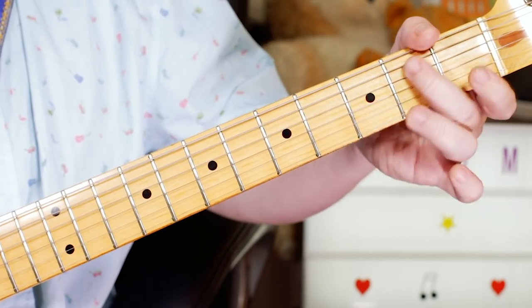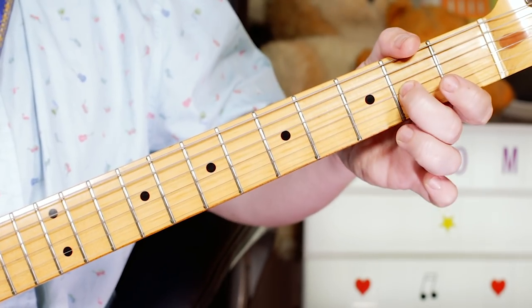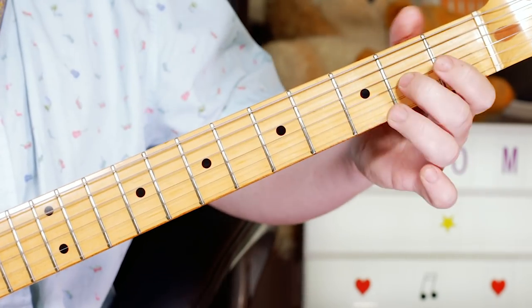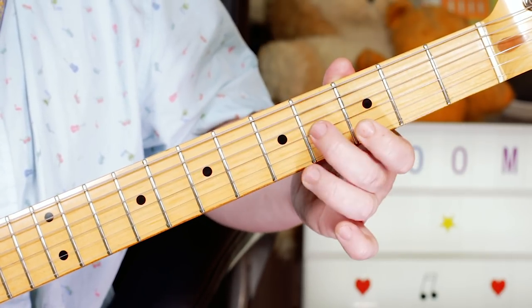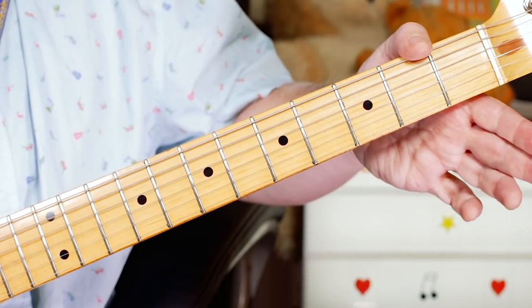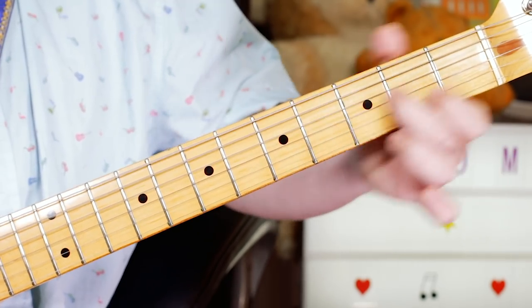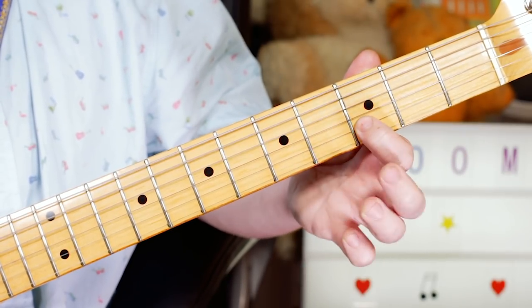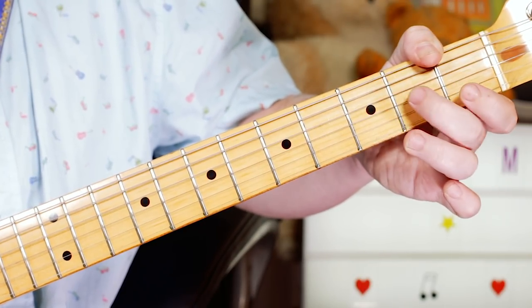Lick number 4 is the same as lick number 2. And then as we go to a B7 chord, I'm sliding from 2 to 4 again — same opening — D on 3, slide from B to A, open G, then just A, G, A. So I'm not going down to the D string at all here. So: 2, 4, 3 on the B string, 4, 2, open 2, open 2.